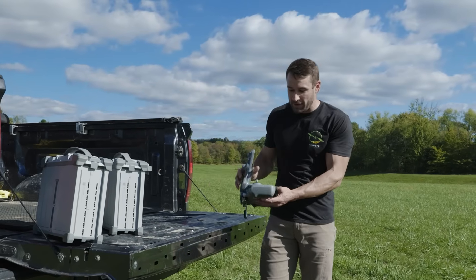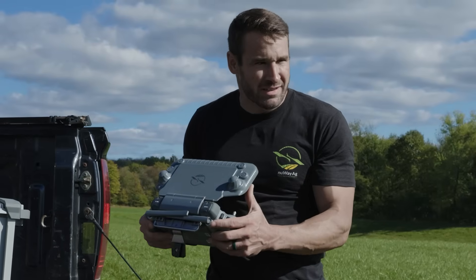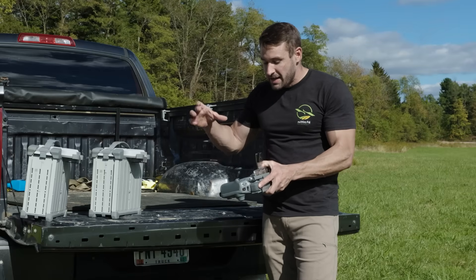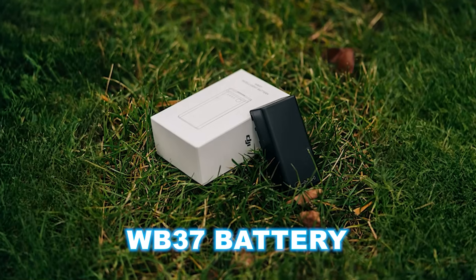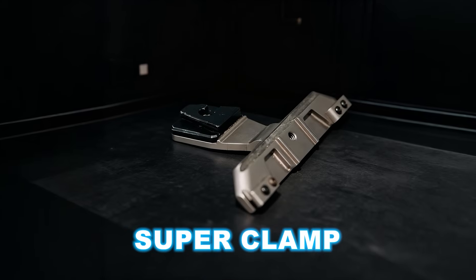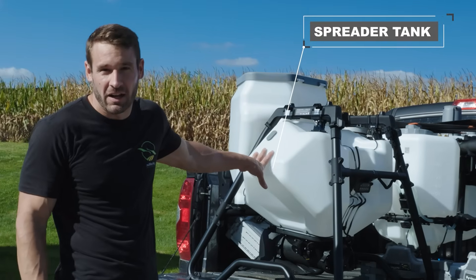I'm going to grab the controller quickly. This screen protector does not come with the T100 — it's something we sell — but the controller is very similar to the T50 controller. You have hot keys you can set as custom hot keys. Everything is intuitive — it feels good in your hands and everything is where you want it. The T100 controller has a built-in internal battery as well as a swappable WB37 battery you can pop out and put on a charger. Have two of them and swap them out, and you literally never run out of battery in your controller.